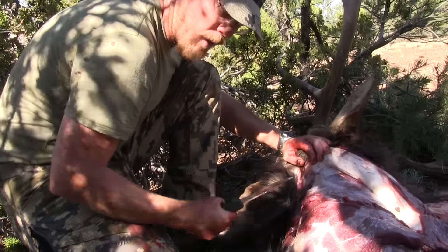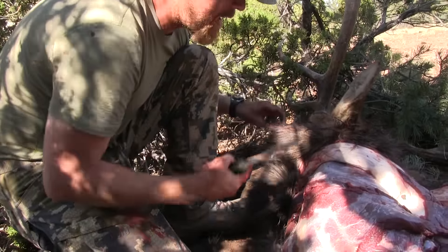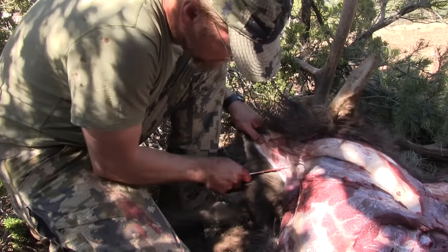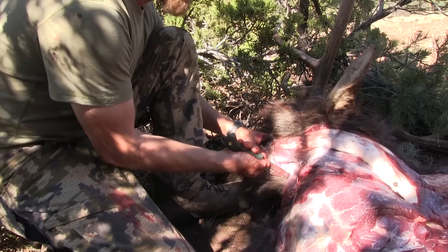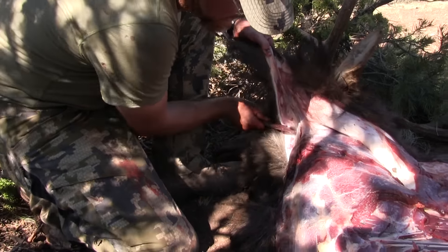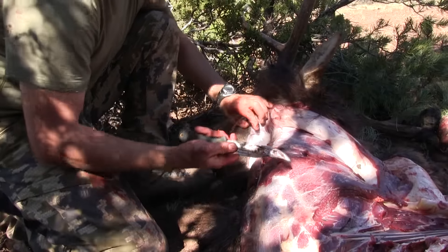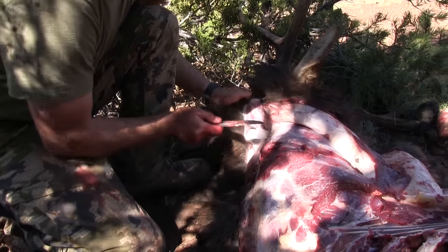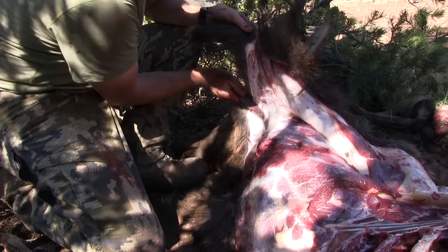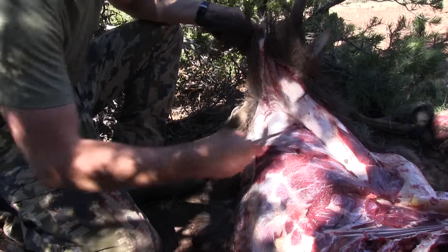The easiest way to access neck meat is to take the hide all the way up to the base of the skull, cut around it, and just pop it right off. We're going to remove as much mane as possible and cut around it. I'm right here at his throat at the base of the skull. I'm cutting from the inside and working my way out — that way I keep the blade on my knife. This is also going to free up all of this neck meat.